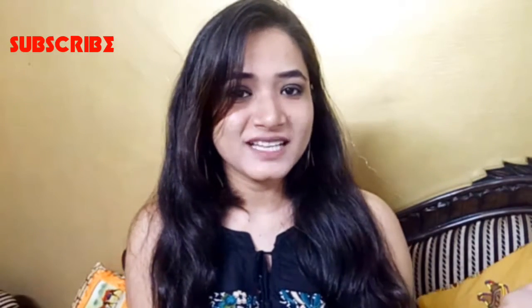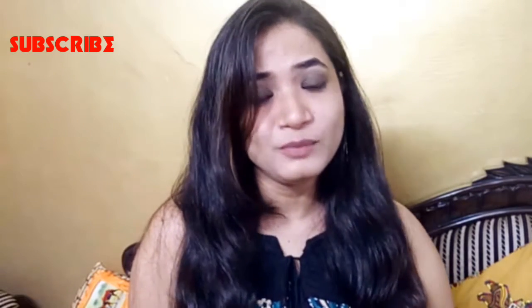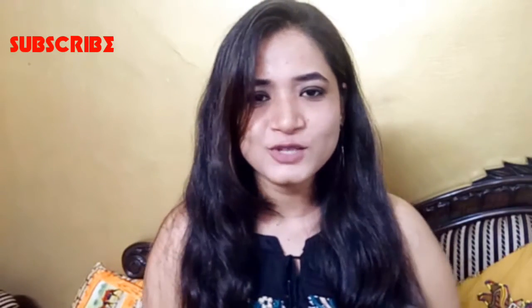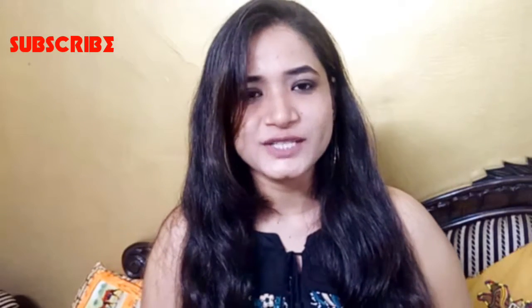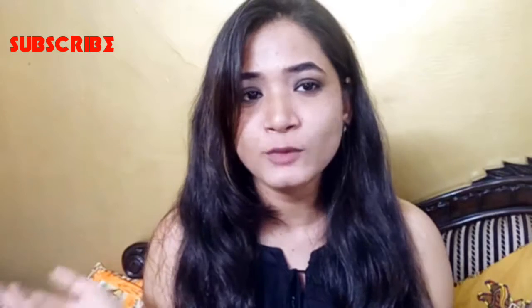Hey lovely ladies, welcome back to my channel. I'm Anamika and I hope you all are doing good. Happy Raksha Bandhan to all of you in advance. For those here for the first time, please do subscribe to my channel and hit that tiny bell icon so we'll be in touch forever.